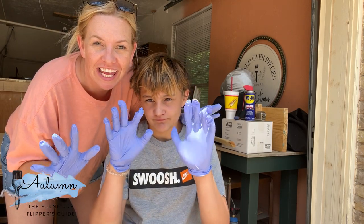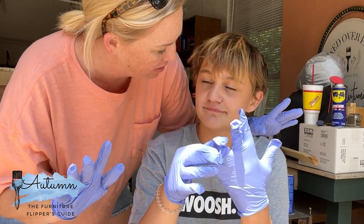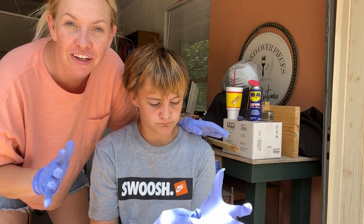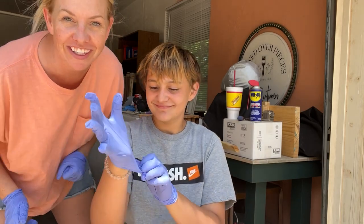Today we are doing a video on staining. I'm going to be teaching him how to stain furniture. We're going to do a beginner video, so if you've never stained furniture or you just want some tips and tricks, stick with us.